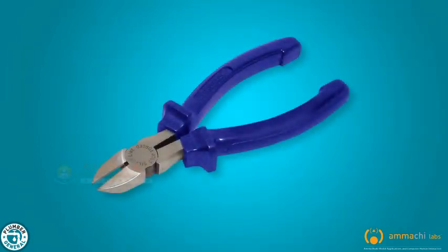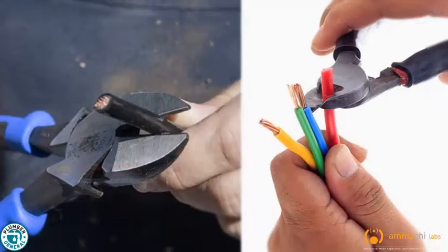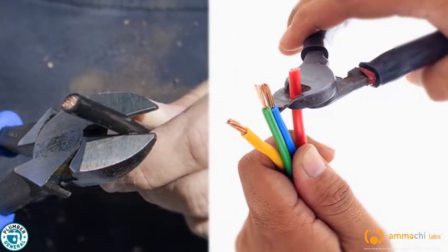Side cutting pliers are used for cutting wires used in electrical, communications and construction work.